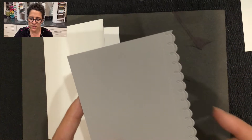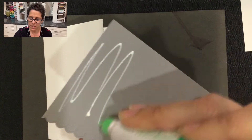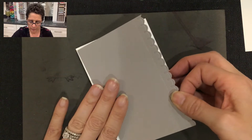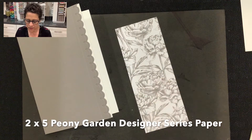I'm going to flip this over, add some adhesive to the back, and then this is going to be the base of our card. Next we're going to be using a two by five inch strip of the peony designer series paper.